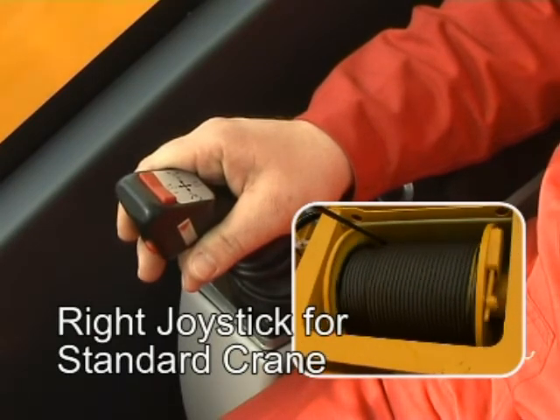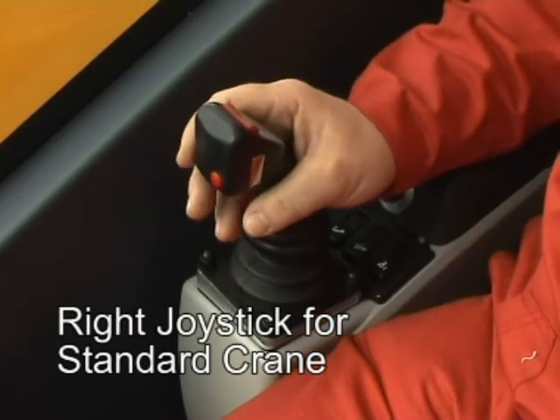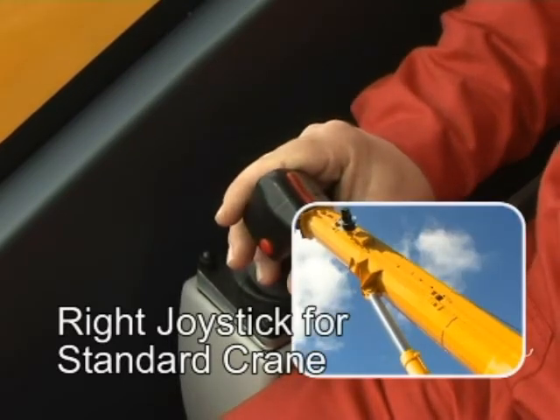Main hoist lower. Main hoist raise. Derrick down. Derrick up.